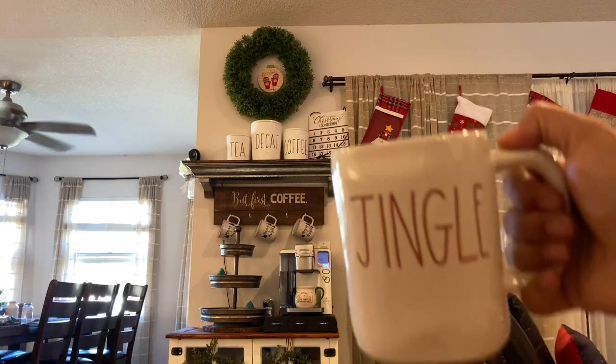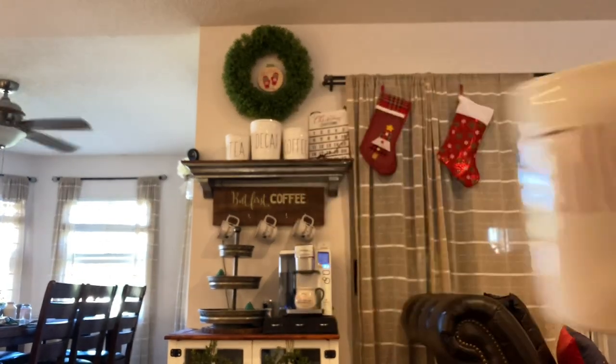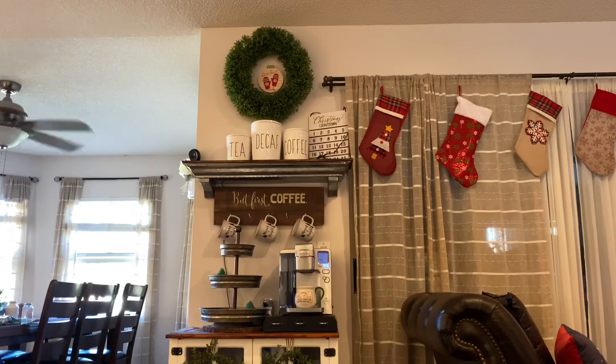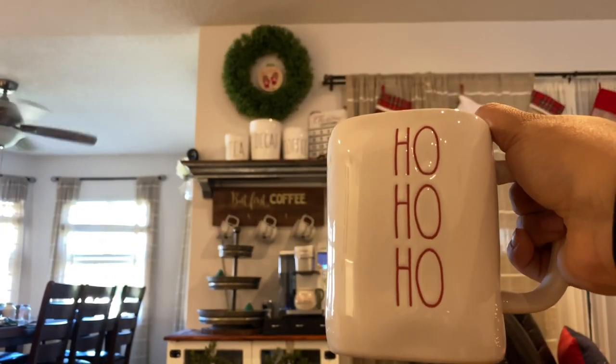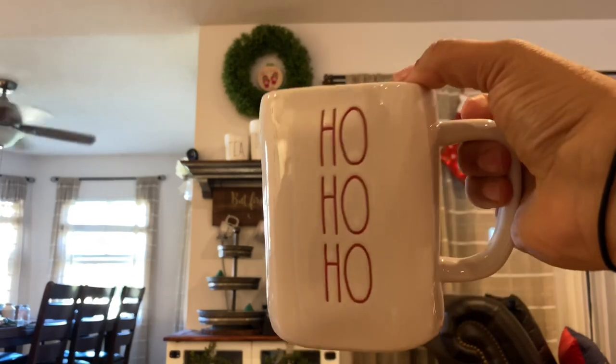While I was at HomeGoods I was able to snag two Rae Dunn mugs — one that says 'Jingle' with a red inside and one that says 'Ho Ho Ho' also with red inside. I'm probably going to use these in the tiered stand and prop some really cute things inside them.